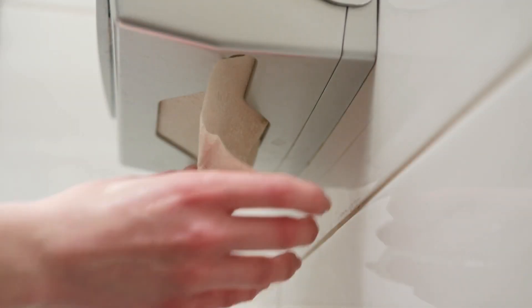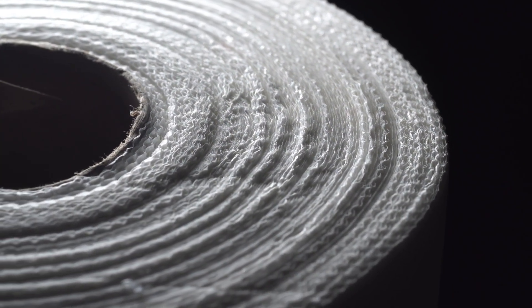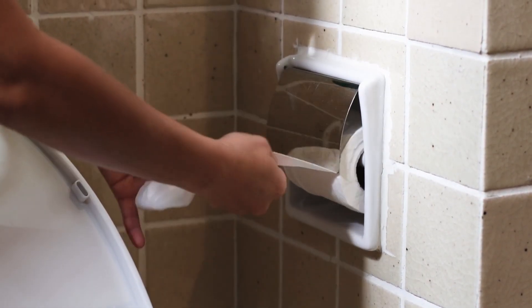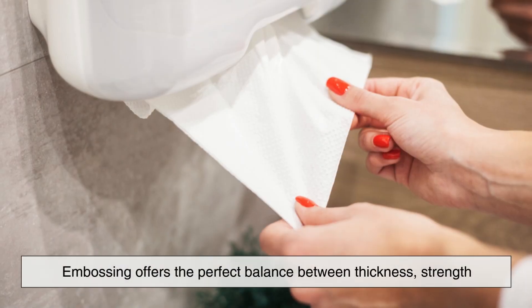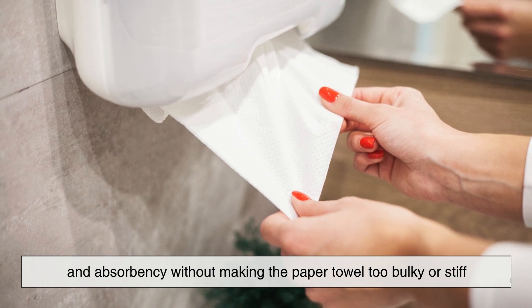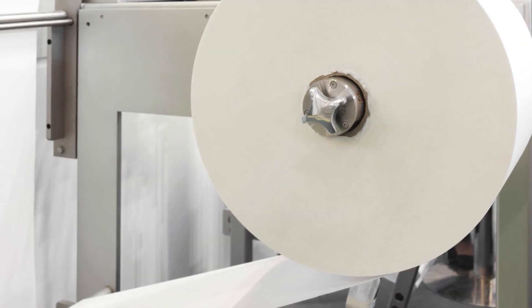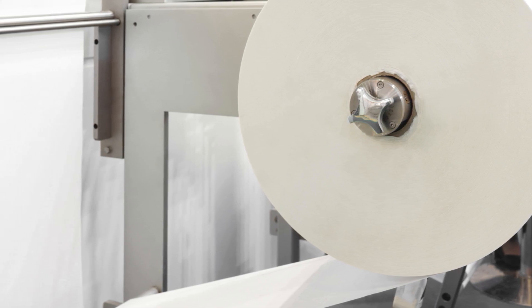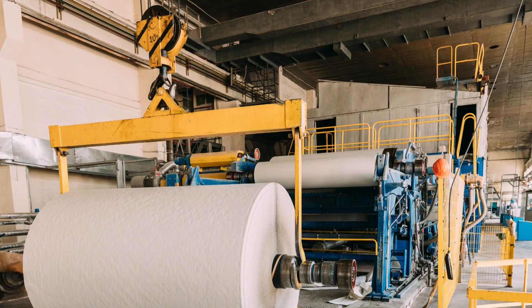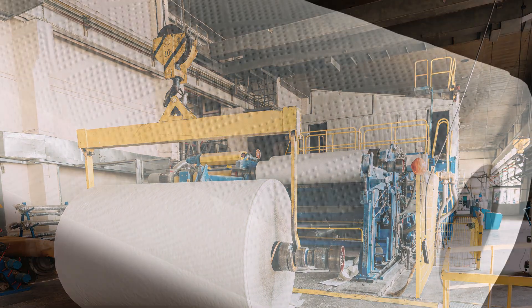You might be thinking: why not just make paper towels thicker and skip the whole embossing process? Well, the answer comes down to balance. If paper towels were made with too many layers or too thick of a material, they would lose some of their flexibility and become harder to use effectively. Embossing offers the perfect balance between thickness, strength, and absorbency without making the paper towel too bulky or stiff. Additionally, embossing allows manufacturers to reduce the amount of raw material used while still keeping the paper towel durable. By creating a textured surface, less material is needed to achieve the desired performance, helping keep production costs down while maintaining a high-quality product.